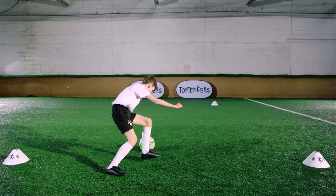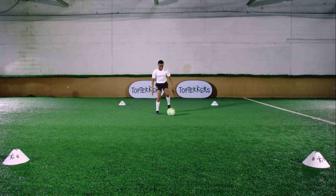Master this turn and you can bamboozle even the best defenders. This, Top Tekkers, is the Cruyff Turn.